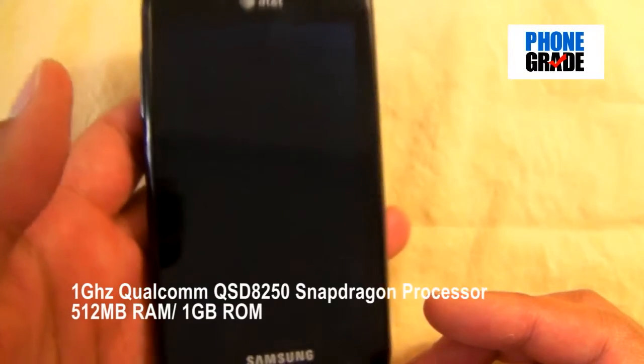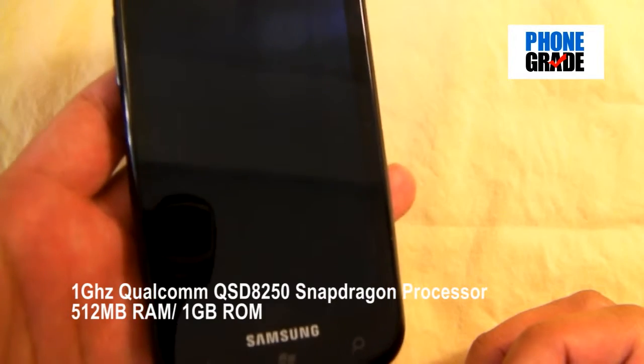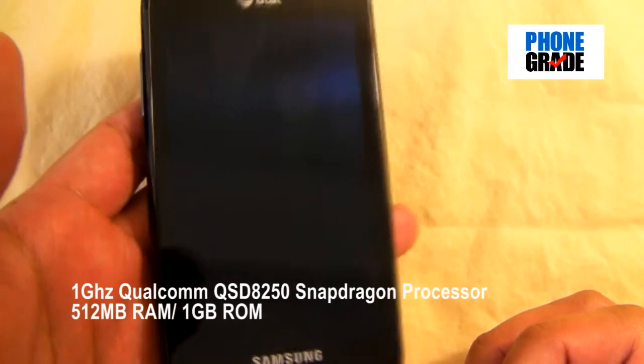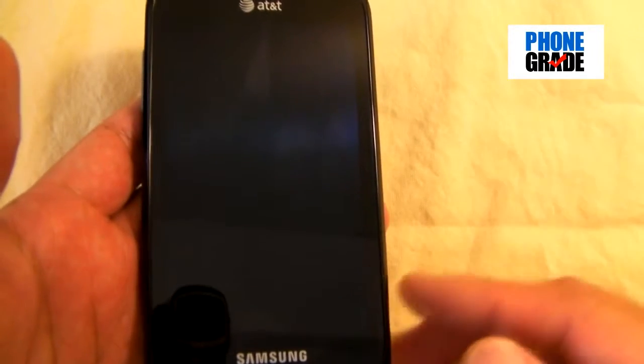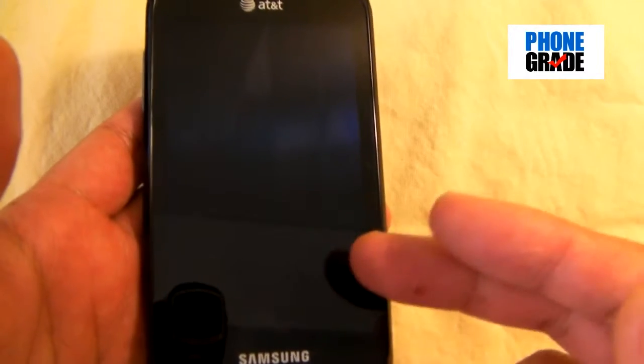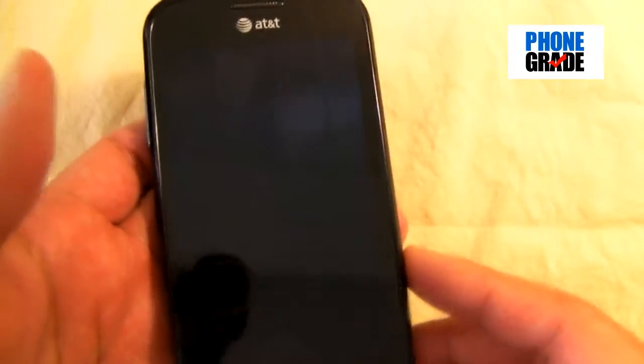This is powered by a 1 GHz Snapdragon processor. I was a little bit surprised since most of the Samsung Galaxy S phones support the 1 GHz Hummingbird processor. But apparently Microsoft's operating system is specifically optimized for the Snapdragon and actually makes it run better. So both processors are really good and really fast.